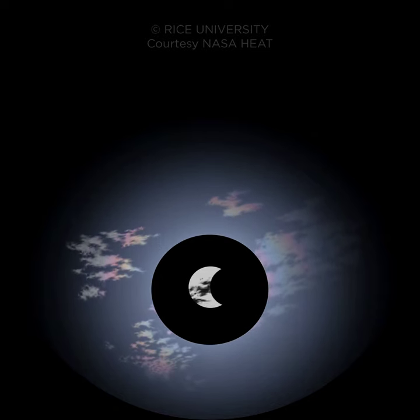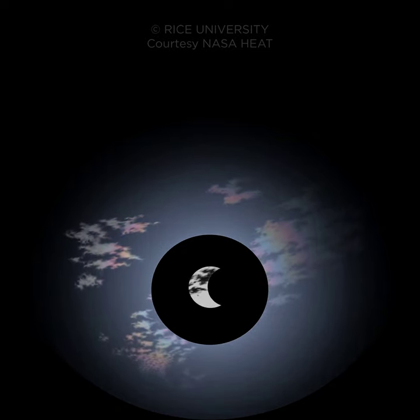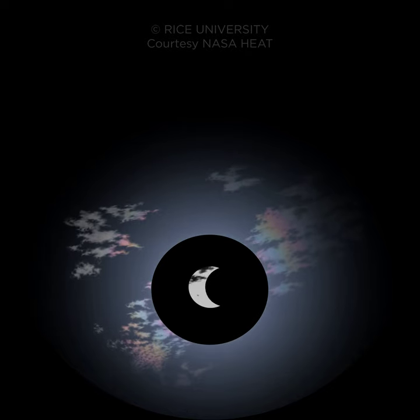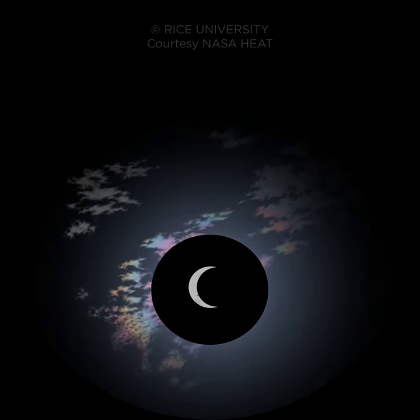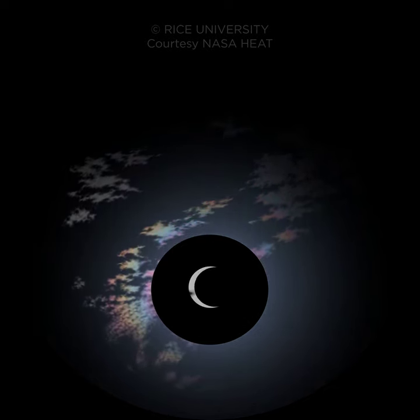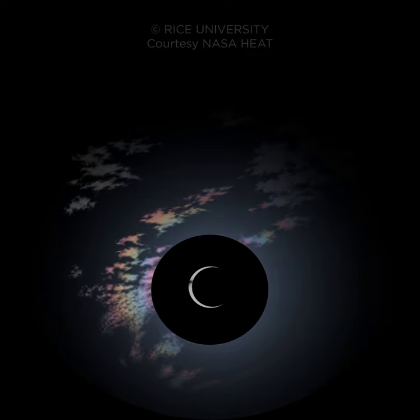This animation shows the view of an annular eclipse as might be seen through a hand-held solar filter. Sunspots may be visible on the solar surface. Clouds may pass in front of the sun and a ring rainbow may appear.